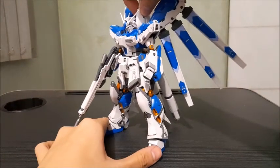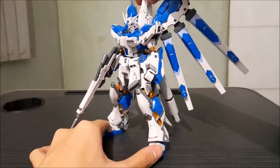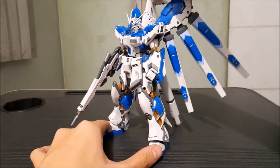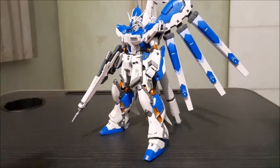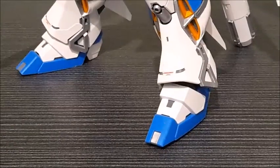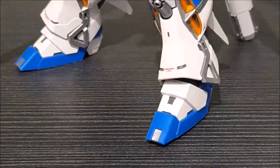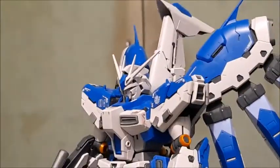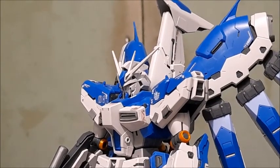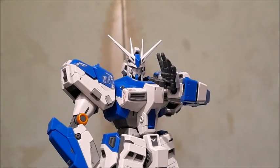One of the cons of this kit is that it's back heavy. Without the propellant tanks it just gives in, and as you can see the feet aren't actually flat on the ground — the front bit points up slightly. So you're going to need a stand for this guy.